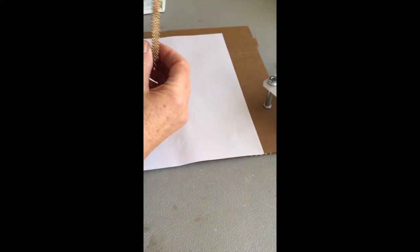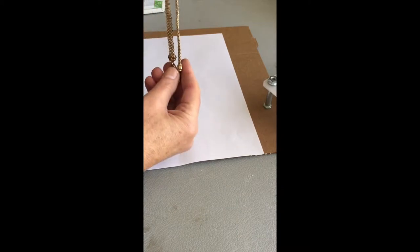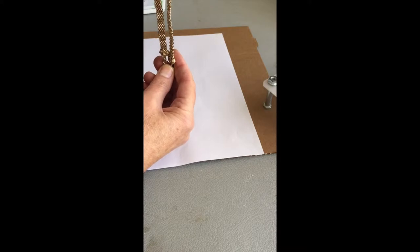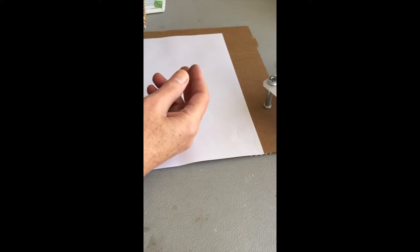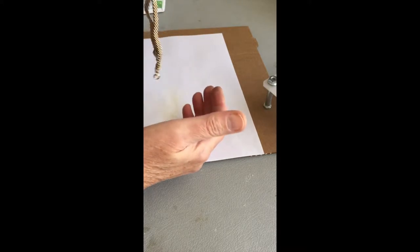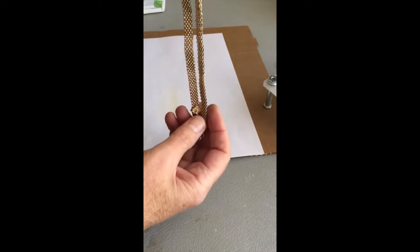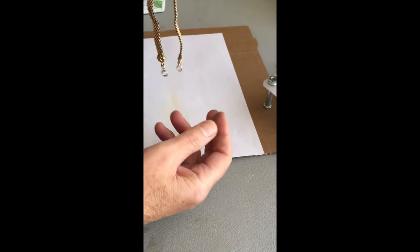You need to hang it somehow on a form, a figure, or even on a hook like this and keep it around. And you can tell by this — I figured out how to help straighten it. I tried weights, I tried quite a few different things and nothing seemed to work. It would always stay kinked.